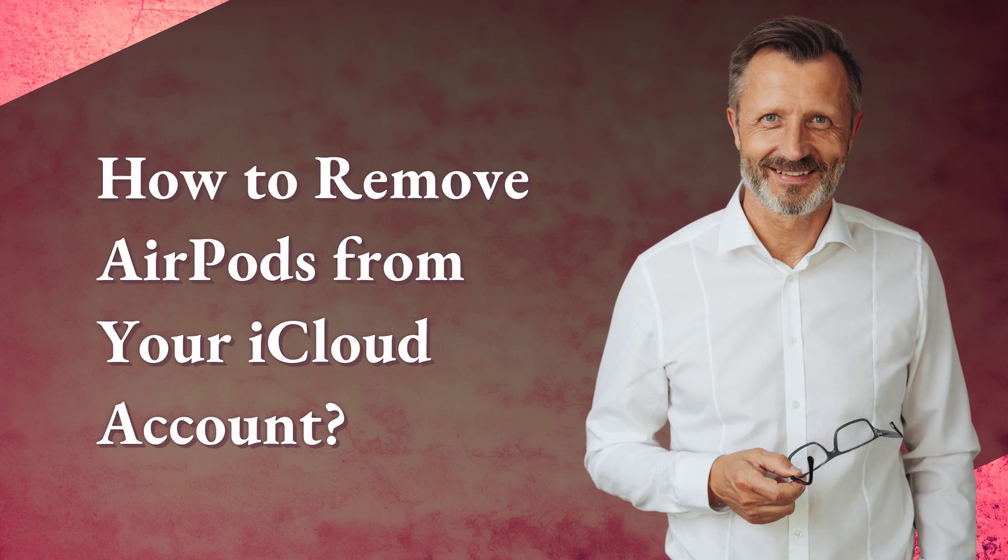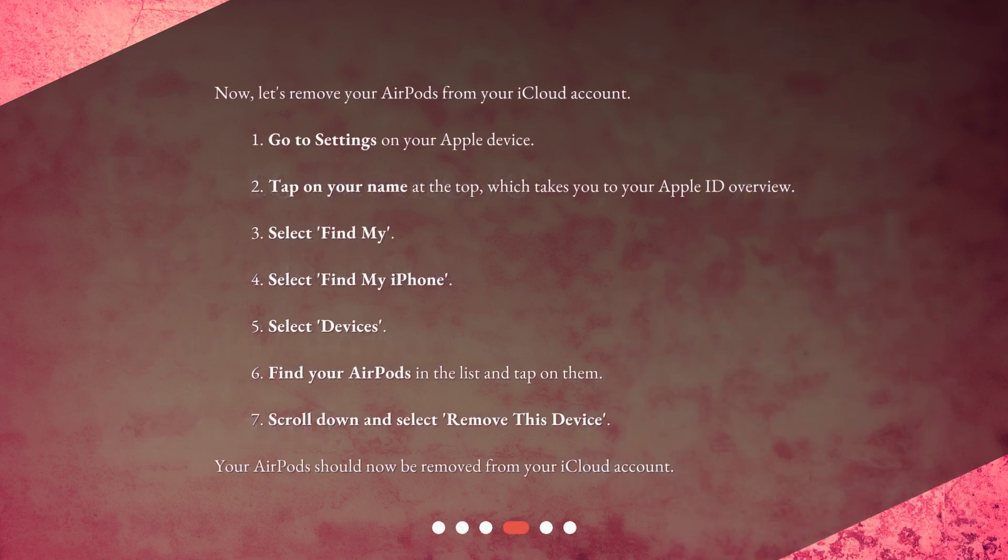How to remove AirPods from your iCloud account. Now, let's remove your AirPods from your iCloud account. 1. Go to Settings on your Apple device. 2. Tap on your name at the top, which takes you to your Apple ID overview. 3. Select 'Find My'. 4. Select 'Find My iPhone'. 5. Select 'Devices'. 6. Find your AirPods in the list and tap on them. 7. Scroll down and select 'Remove this device'. Your AirPods should now be removed from your iCloud account.